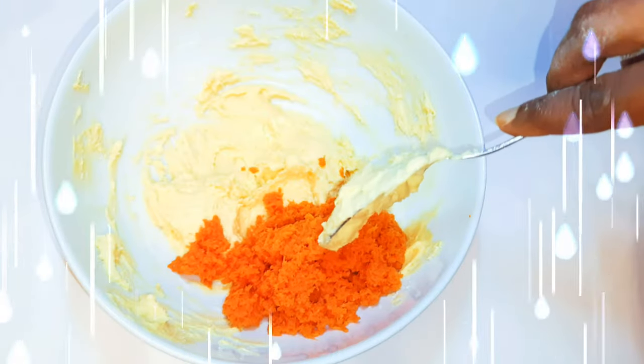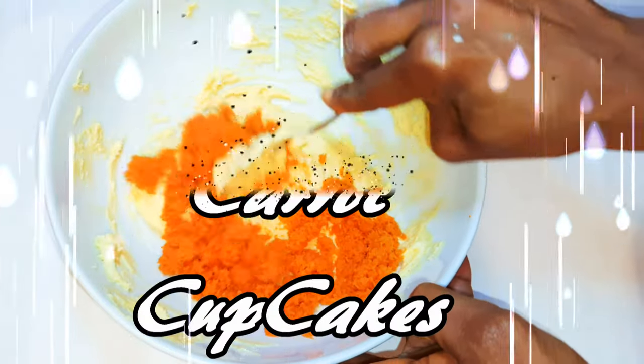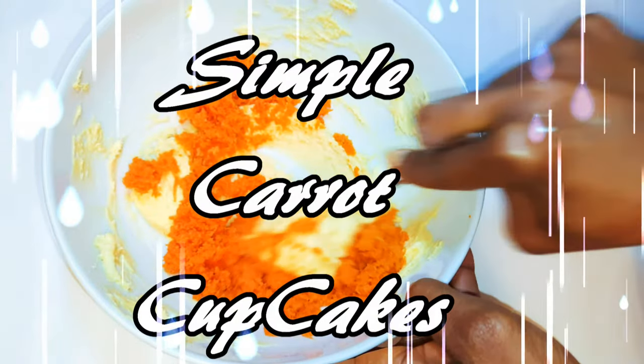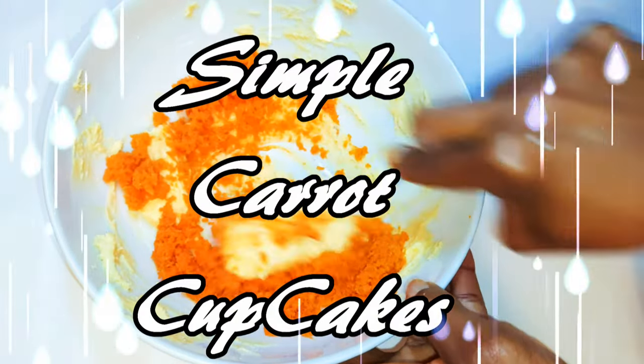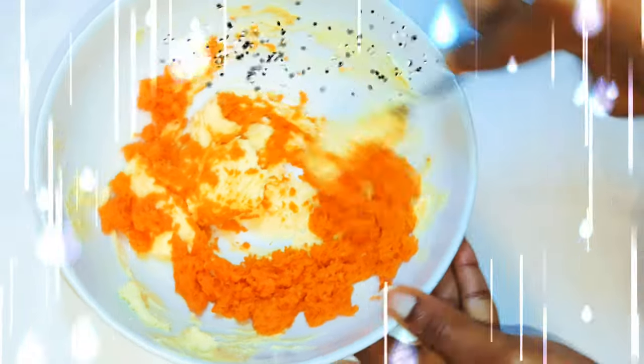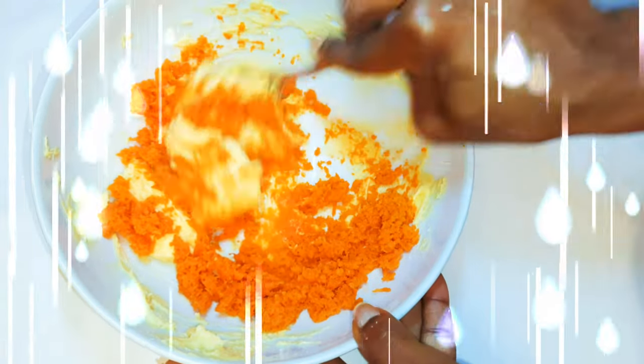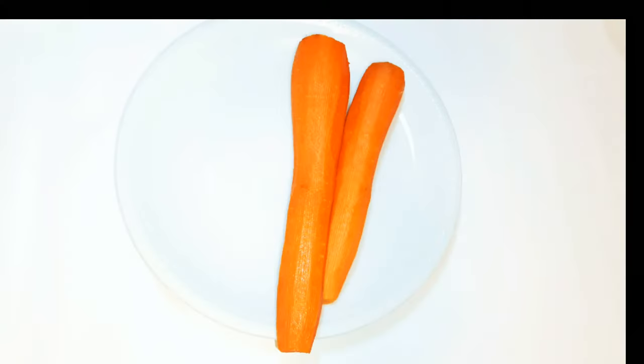Welcome back to my channel! Today I'm bringing you one of my favorite types of cake — carrot cupcakes. This is a very quick and easy version; it doesn't contain excess sugar, and it doesn't contain any excess creams and butters. Without wasting time, let's just get started.